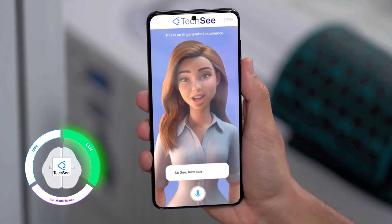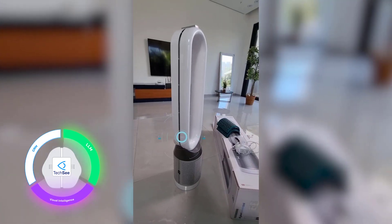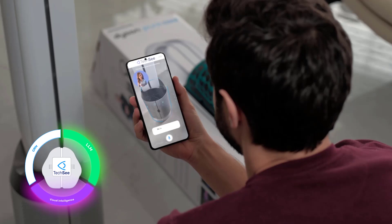Wow, thanks! So Joe, how can I help you? I need help setting up my air purifier. Sure. Please tap okay to turn on your camera so I can see the problem. Let's see what's going on.